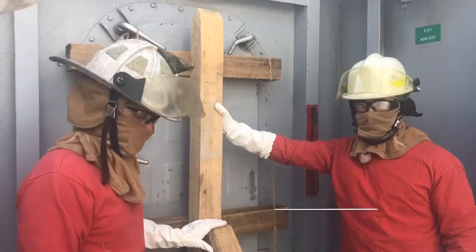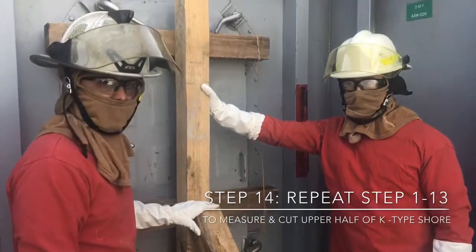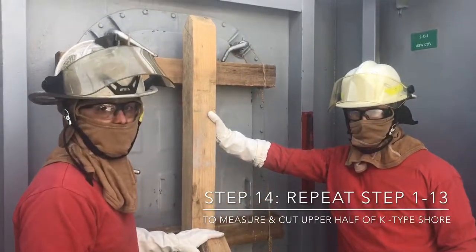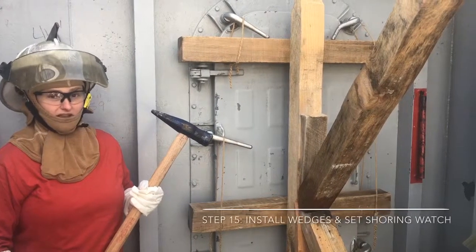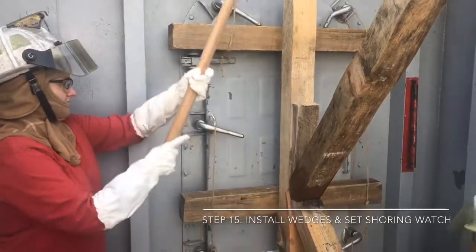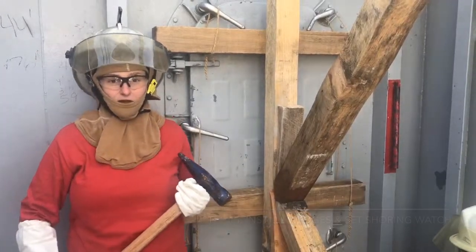Step fourteen: with your bottom leg of your shoring in place, follow the exact same procedures to determine the length of the rise and the run for your top leg. Step fifteen: after your shores are in place, set your wedges. Set the shore and watch.